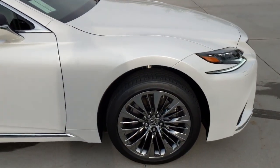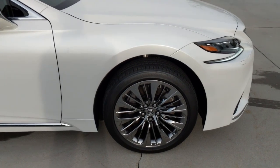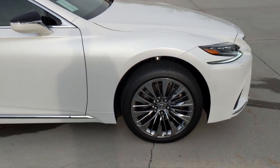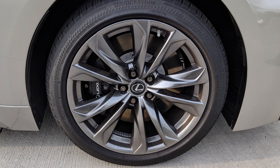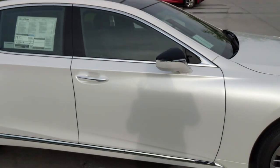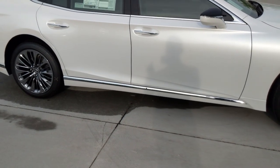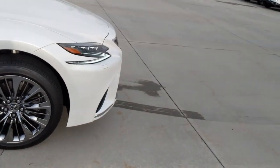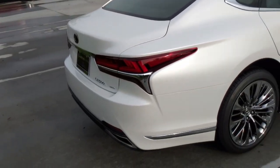We have the optional 20-inch chrome wheels here. Chrome isn't the most popular finish right now, but when they're in motion they look a lot better. If these were gunmetal — like I'll show on the F-Sport — they'd fit a little better, but they do go well with the chrome accents: the handles, the bar on the bottom of the doors, the mirrors, the window surrounds, and the grille all have chrome. So the wheels fit with the theme of this particular car.